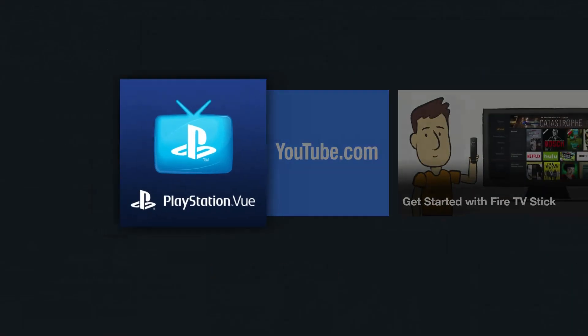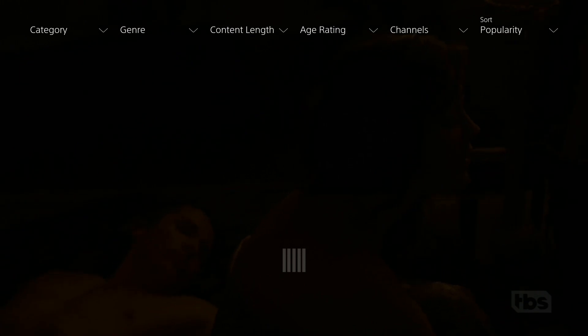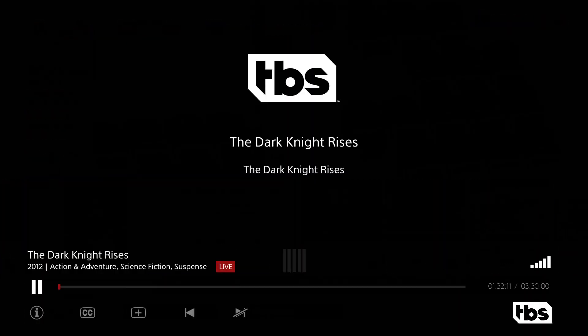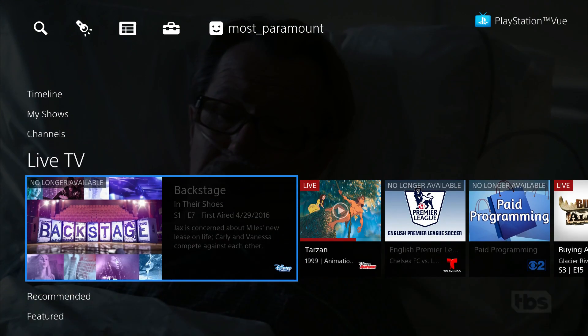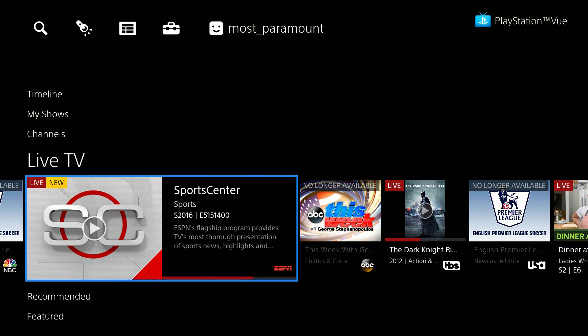Jumping over to the Fire TV Stick, everything functions the same way except even slower. Using the Fire TV Stick is painfully slow. Everything from booting the app to accessing the guide, the Fire TV Stick can barely keep up. Just look at how long it takes to start a show. Simply bringing up the menu is very laggy — everything takes about a second to respond. The Fire TV Stick is just not powerful enough to make this a great experience.